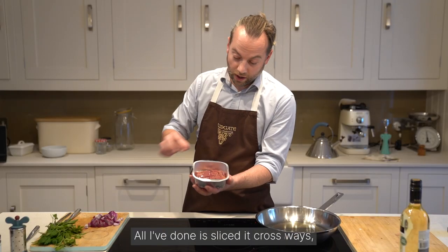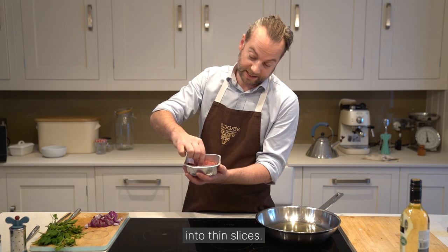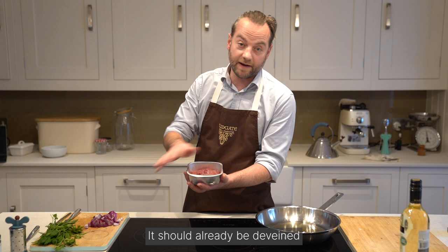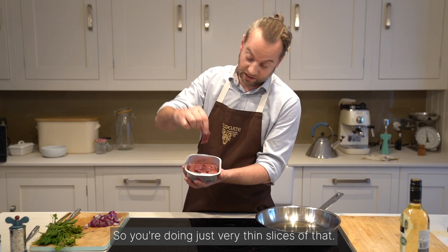This is the calves liver. All I've done is sliced it crossways into thin slices. When you receive your calves liver from your butcher, it should already be deveined with no skin on it whatsoever. So you're doing just very thin slices like that.